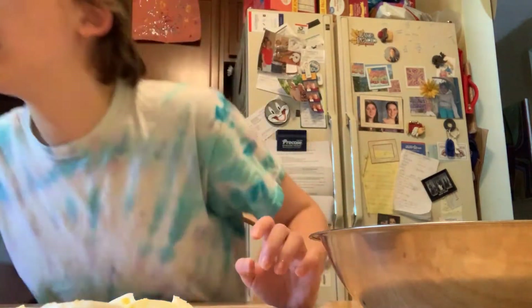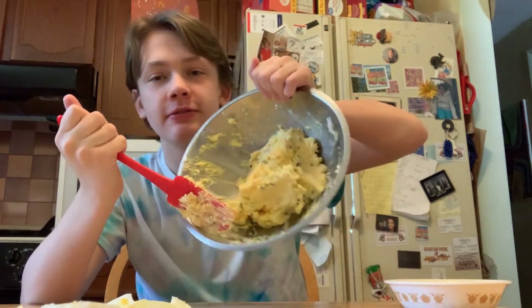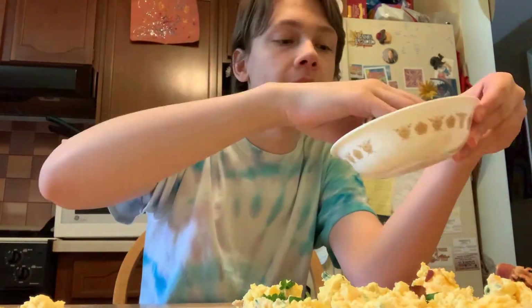All right, all the eggs have been cut. Does that look mixed enough? Let's mix enough. Gotta spoon the mix onto the egg whites. This is absolutely awful. Let's top these suckers. Okay, they're done. Oh, that's bad.